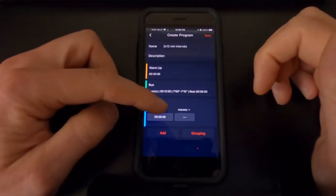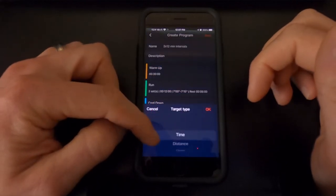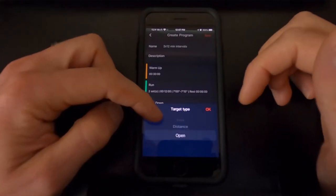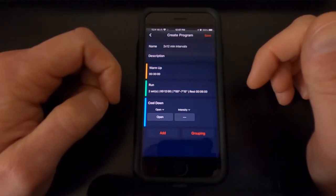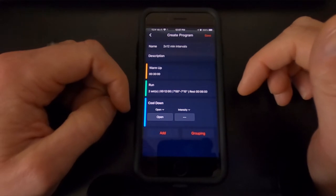For the cooldown, if you click Time you can change it to either time, distance, or open. Time will expire when that timeline is up, distance will end when the distance is reached, but I like Open because it allows me to end the activity when I want to. It's not going to end the activity for me when I run a two-mile cooldown or a 10 minute cooldown. If I want to run an hour, I can do that and then just stop the activity.